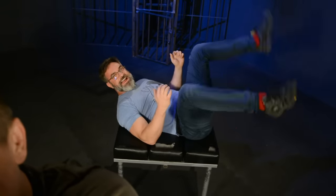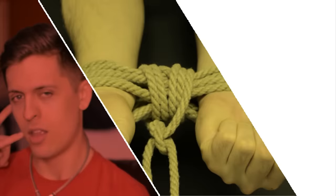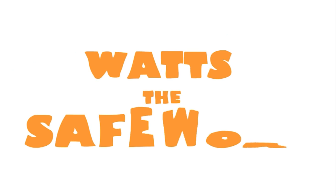Let's do a sling tie! Welcome back to What's Safe Word? Hi, Mr. Christopher. And today, we're gonna talk about a sling tie.